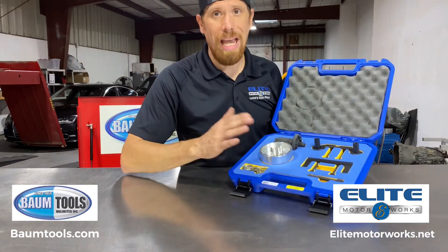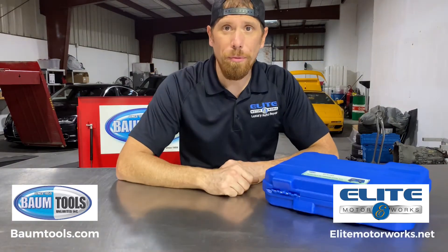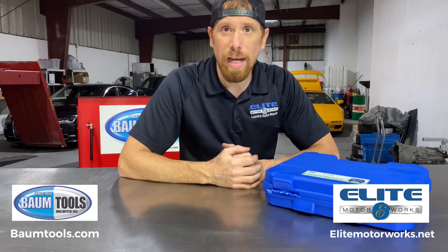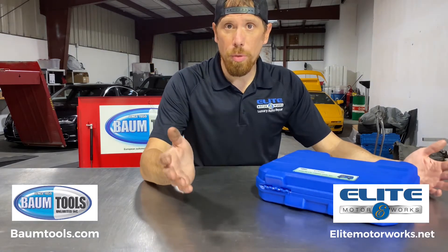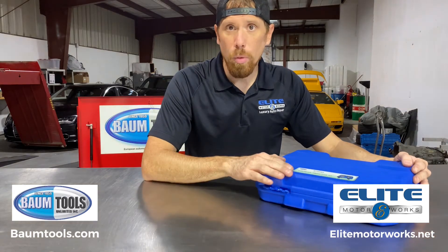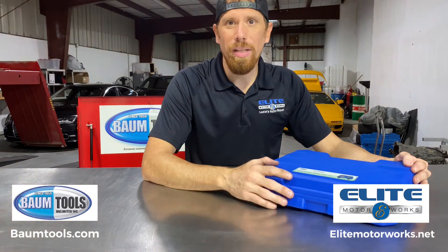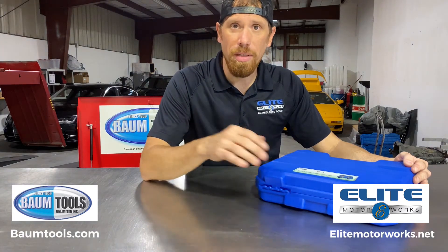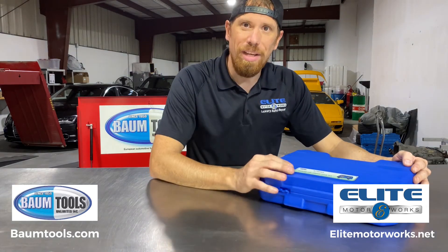As you can see, this timing toolkit is absolutely essential when working on those engines. If you guys have any questions, feel free to comment down below — I'll be happy to get back to you. In the meantime, check out bombtools.com and get your tools there. If you're looking for other specialty tools for your German vehicles such as BMW, Audi, Volkswagen, or Porsche, bombtools.com is the place to go. They usually have the tool you need and they have a great customer service team. We're fortunate enough to have them down the street and they've been a great partner for us. Thank you very much, you guys have a great day.